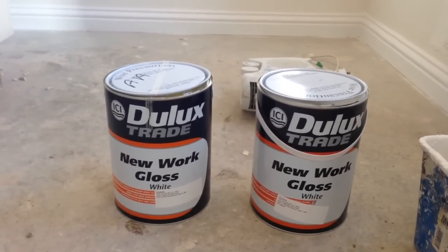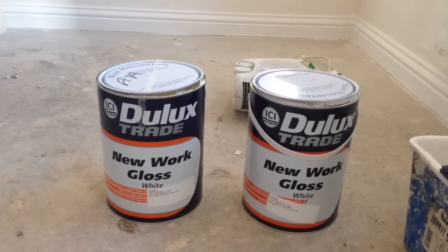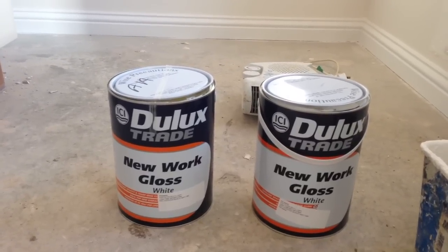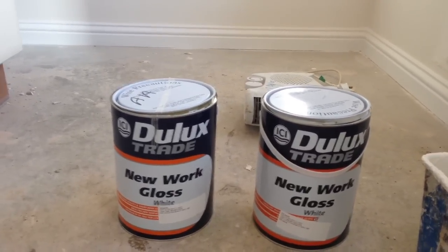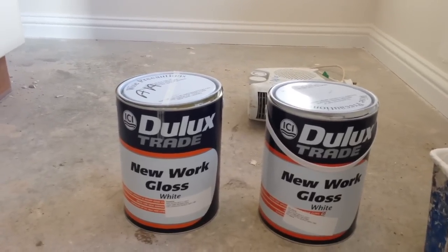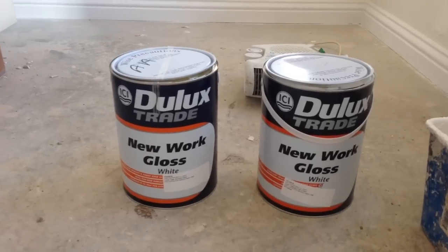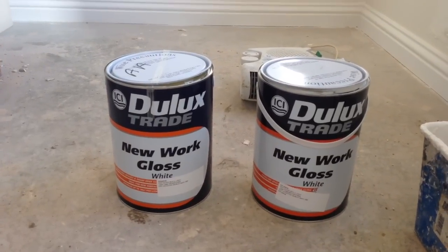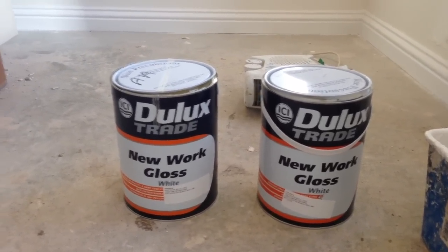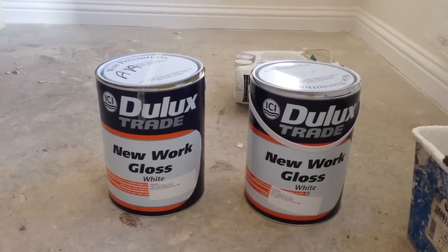As you may well know, if you add turps to any gloss, the more turps you put in to make it easier to use, the duller the finish will become. Most of us just add gloss in a kettle and add a little bit of turps. It doesn't normally affect the shine that much, but if you can get away without putting any turps in, it's better.